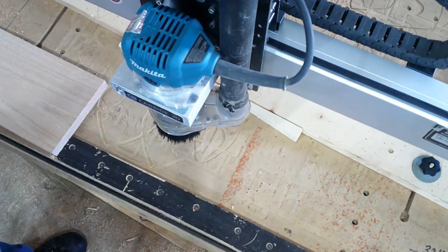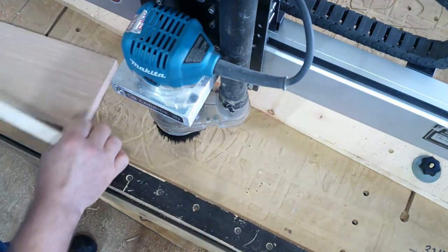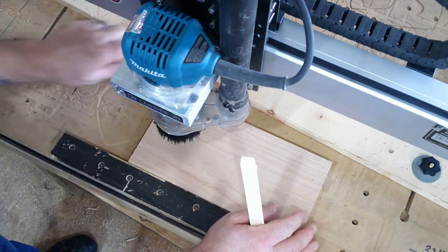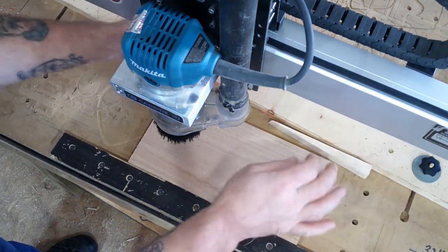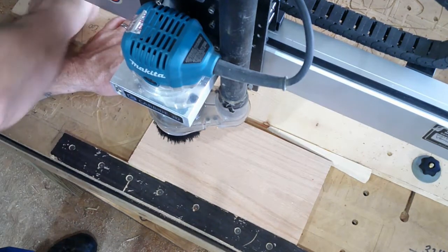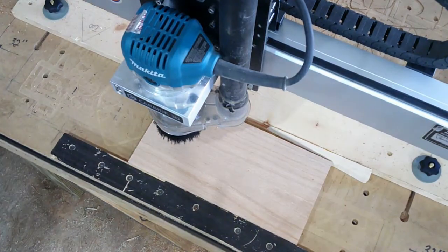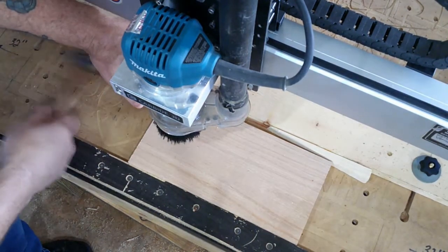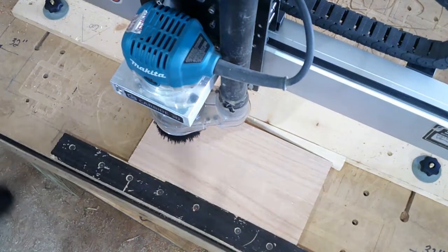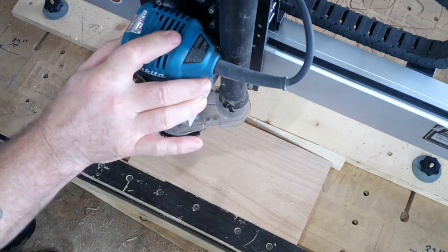Slide this guy out, slide this guy in. Put my clamping bar back in position and give it a little tappy tap to hold it. Restart the machine — it thinks I've changed the tool, but I haven't.